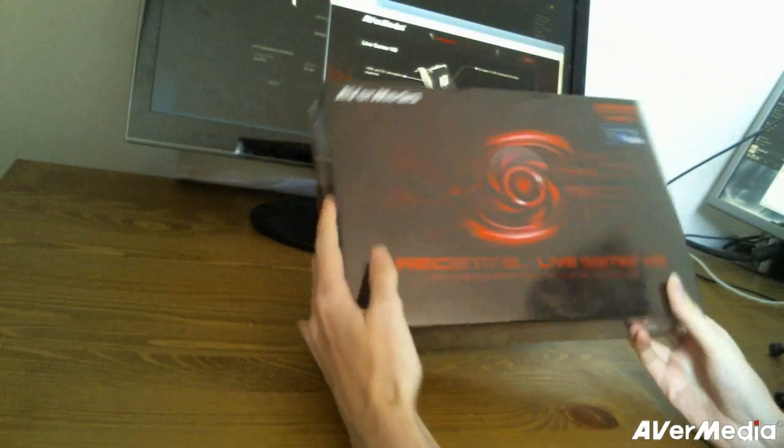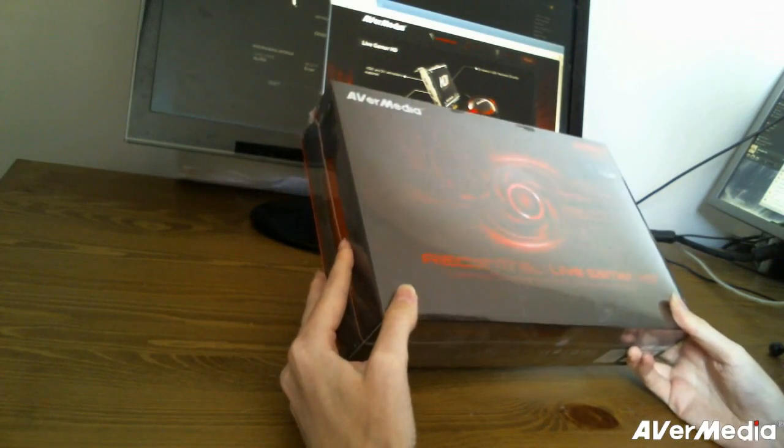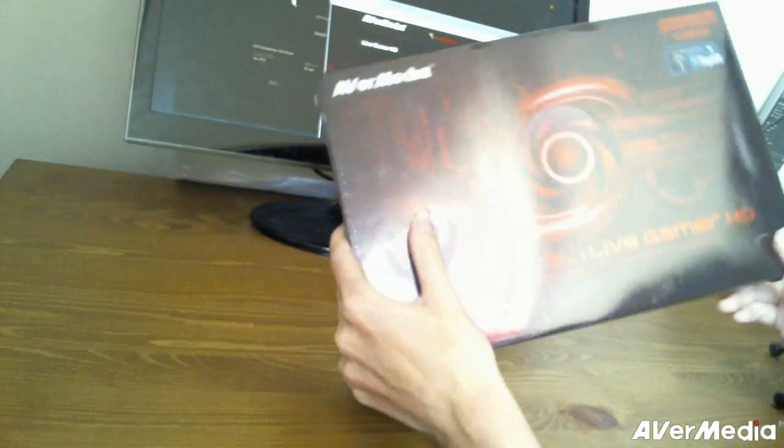It's actually quite a pretty box, I have to say. It's a nice red, a bit glowing, like you can see here. It looks okay, it looks nice — flashy red.